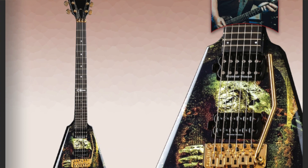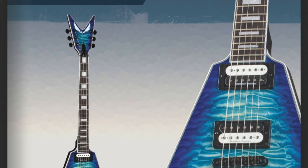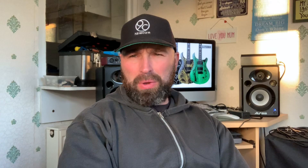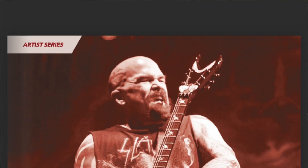Dean Guitars have already released most of their guitars at a previous show in the summer, and as usual it's nothing dramatically new from Dean — just different tops and color ranges. I really like the Dean V; I do feel like that's probably their best guitar along with the ML. They are also their own unique shapes, not copied off anything.